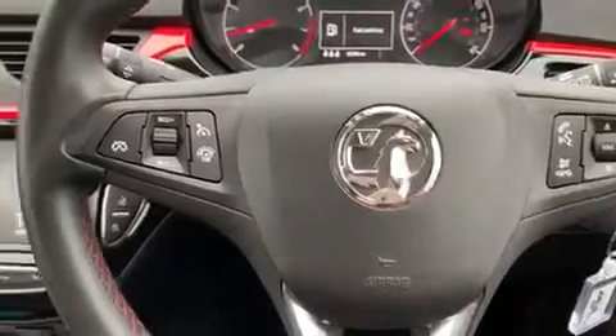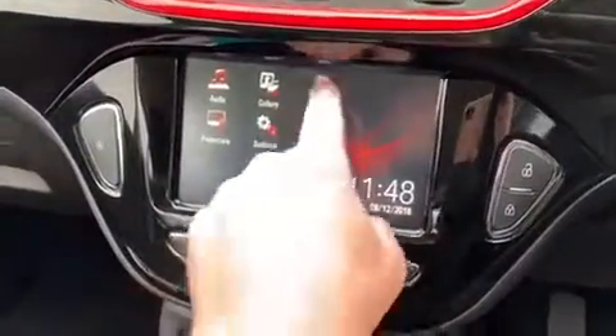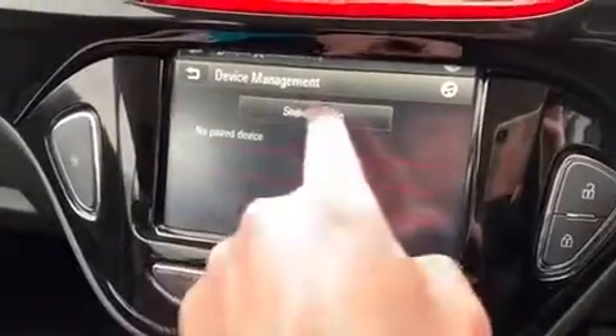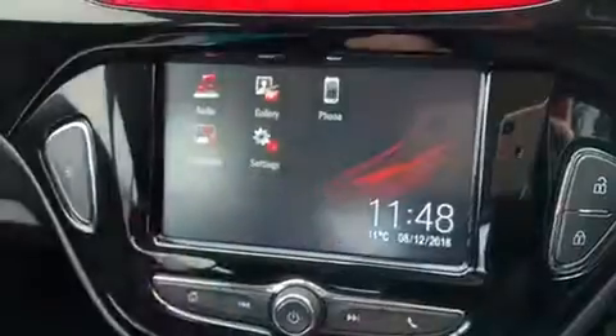That is of course once you've paired up your phone, and that is done on the touch screen over in the centre. Hit the phone icon, then search device, and follow the instructions on screen from there once it finds your device.